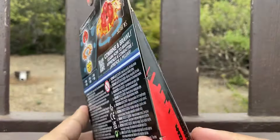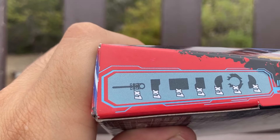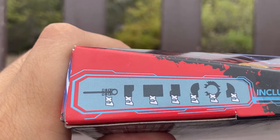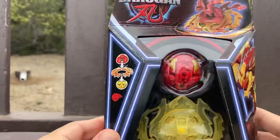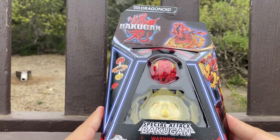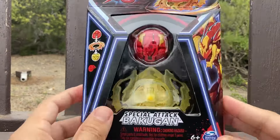This side includes the ripcord, card, gate card, nutter card, other half, gear, and top half. So this is what he is and what he comes with. Alright, let's open him up.